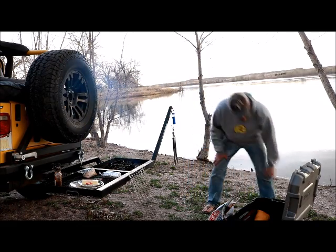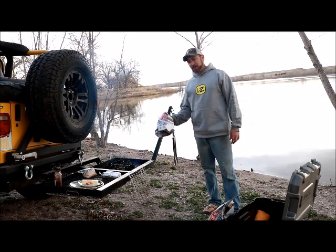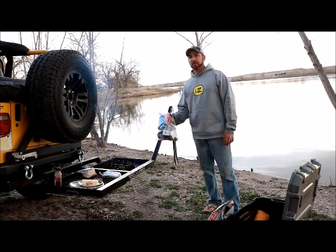One thing I do want to touch on — when we pulled up to this campsite there was just trash everywhere. If you're gonna pack it in, pack it out. Respect the land, don't leave your trash everywhere.